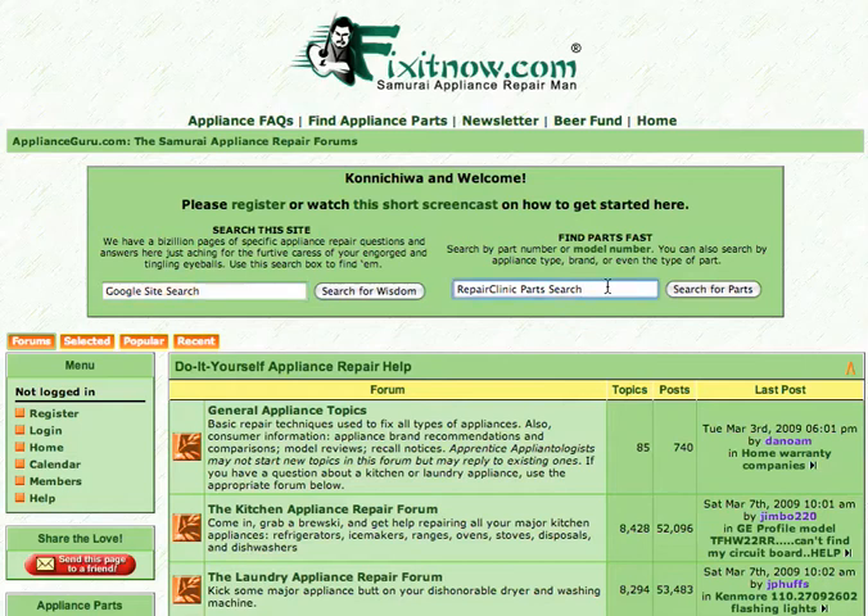If you need parts, come right over here and highlight inside the parts search box. You can type in general terms like Maytag dryer parts, whatever you're looking for. You'll find your parts right there.